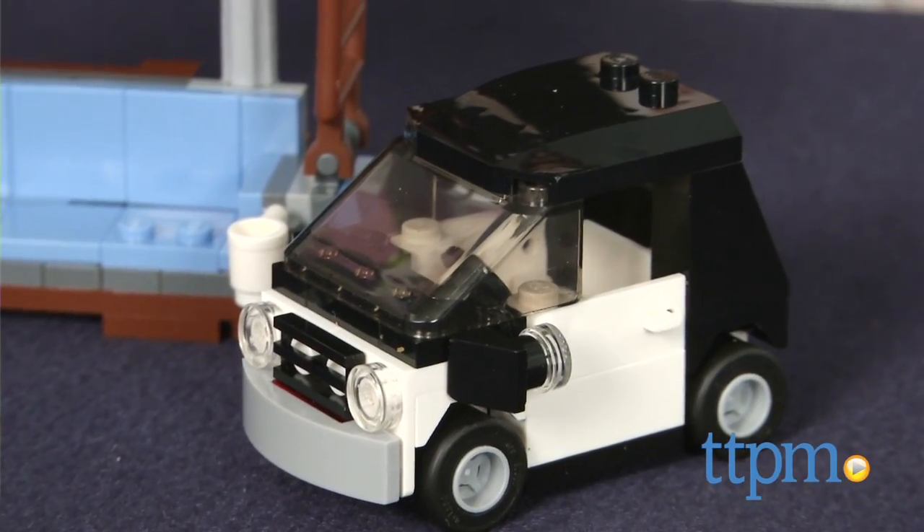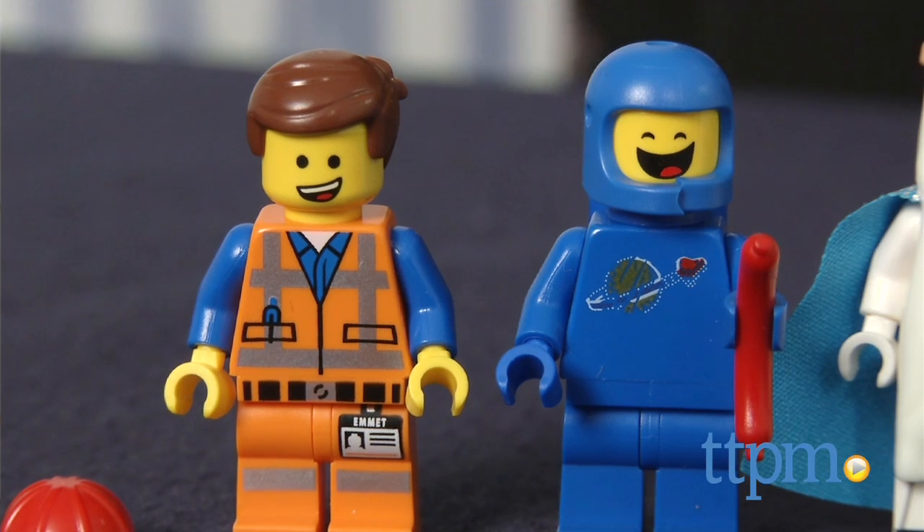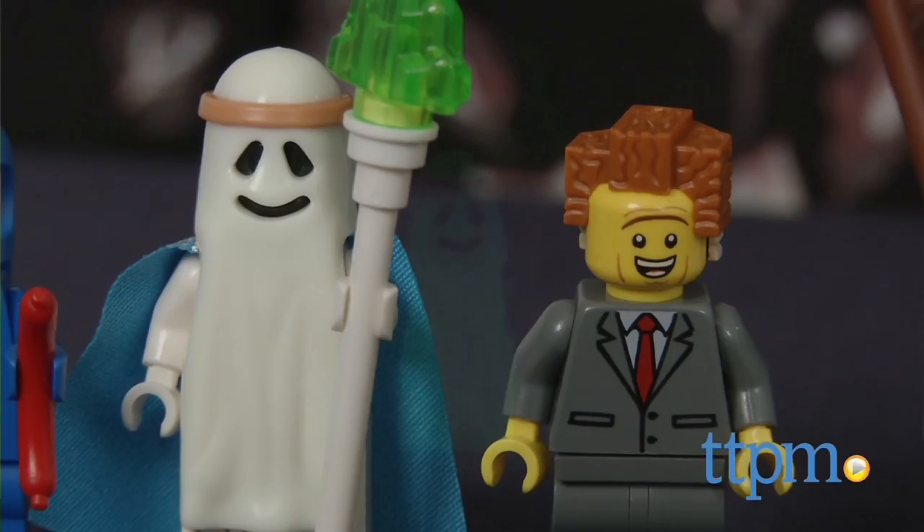One of the best parts about this set is the five minifigures it comes with. Here's Emmett in his construction outfit, Benny holding a giant sausage, Ghost Vitruvius whose cape glows in the dark, President Business, and Unikitty.